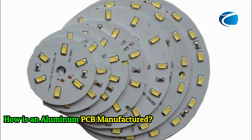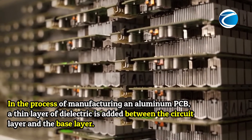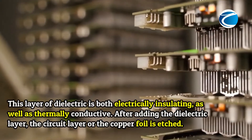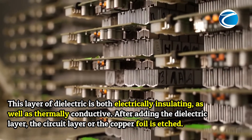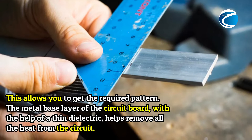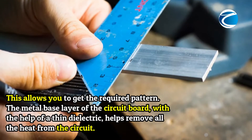How is an Aluminum PCB manufactured? In the process of manufacturing an Aluminum PCB, a thin layer of dielectric is added between the circuit layer and the base layer. This layer of dielectric is both electrically insulating as well as thermally conductive. After adding the dielectric layer, the circuit layer of the copper foil is etched, allowing you to get the required pattern. The metal base layer, with the help of a thin dielectric, helps remove all the heat from the circuit.